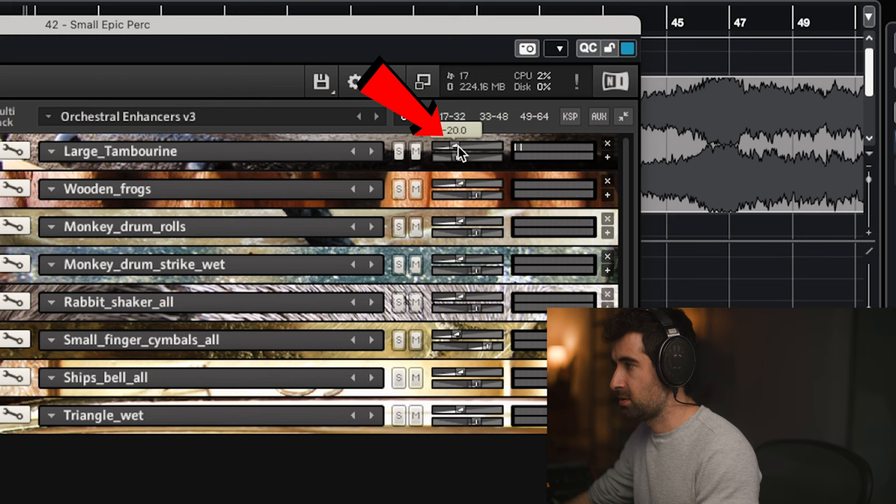Here we go with the bassoons, maybe the cellos too. Now I think I'm gonna re-record the horns. Way better — maybe a little bit of sub-bomb.